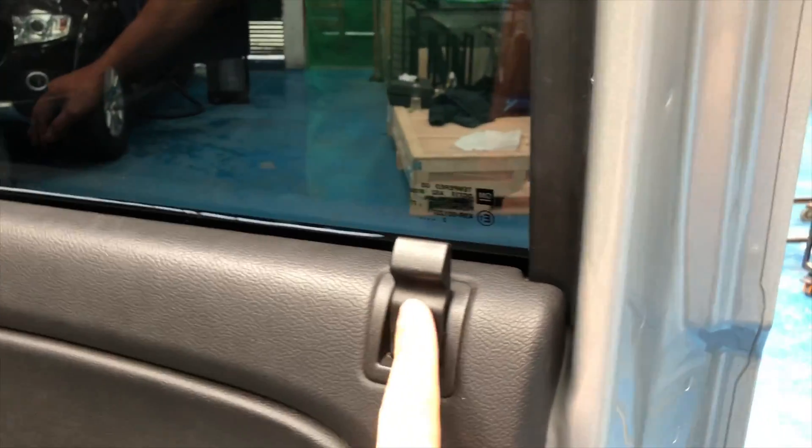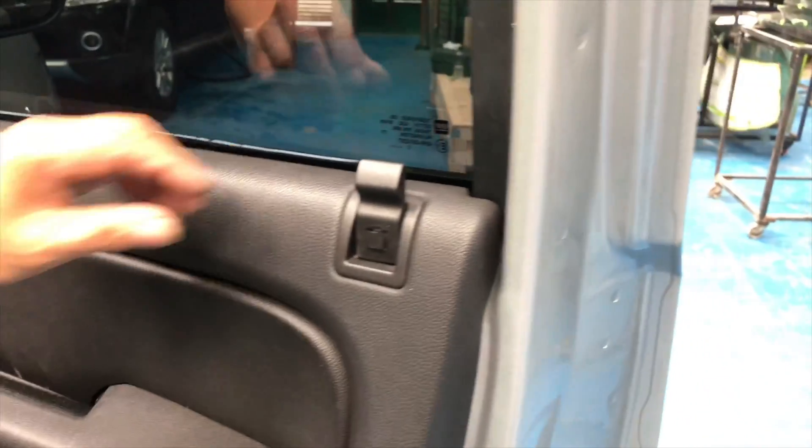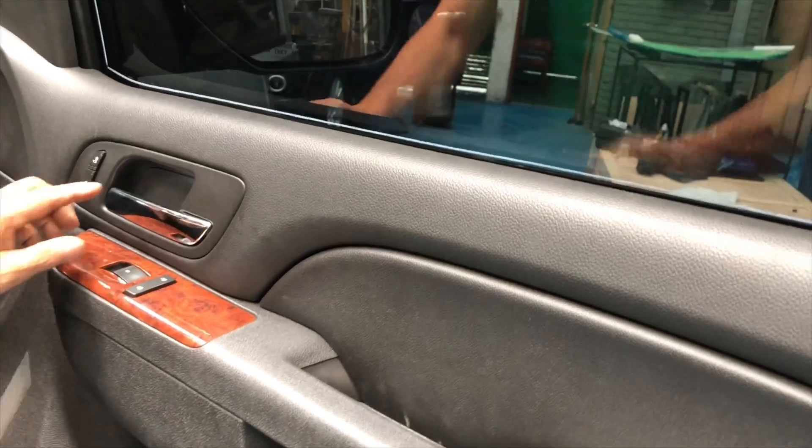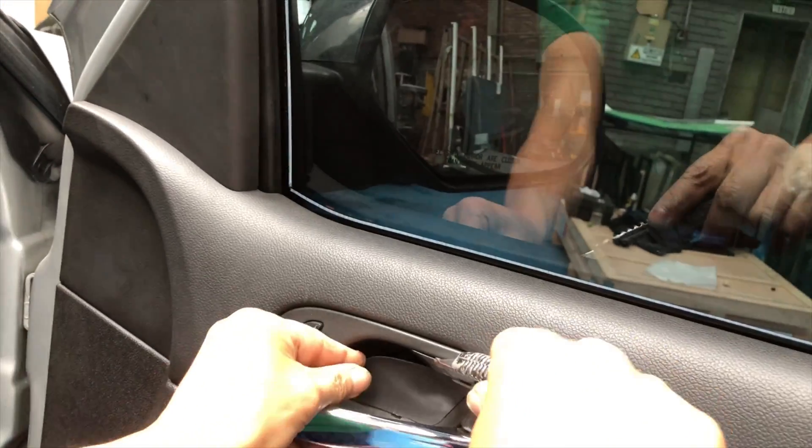The first step is removing the button that controls the lock. This is done by prying this little piece off and pulling it upwards. Then there is prying this cover off.